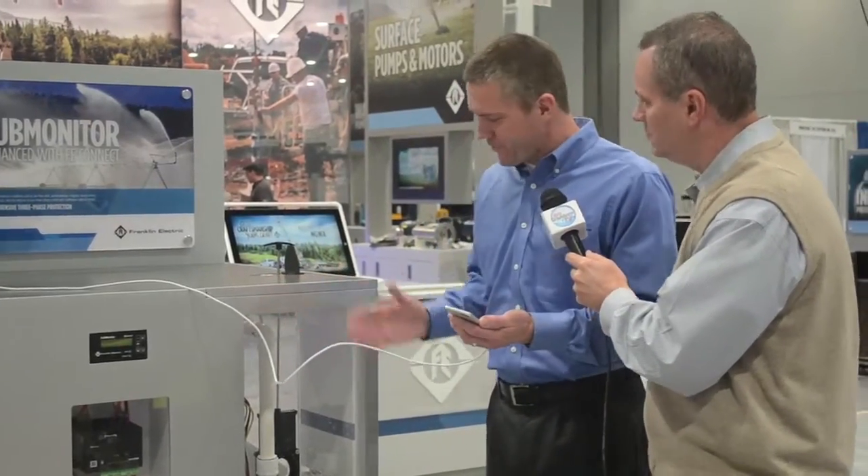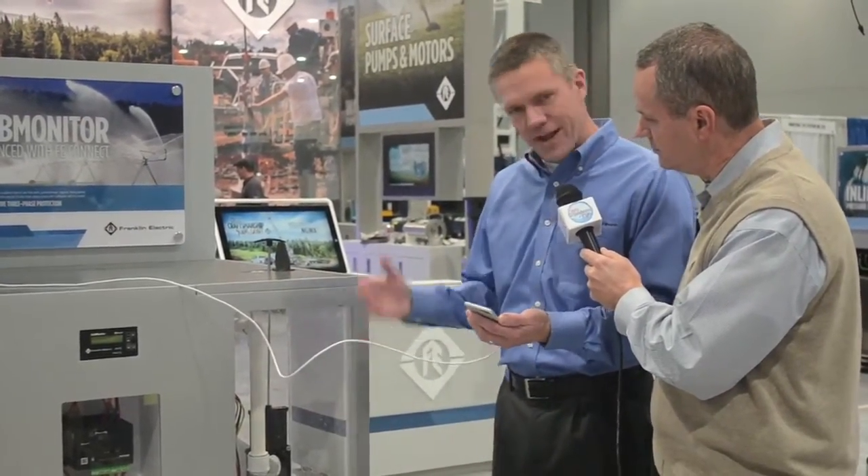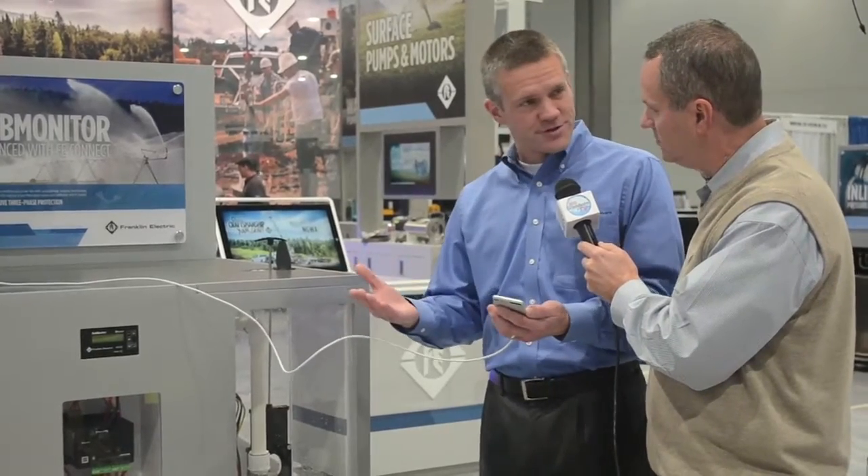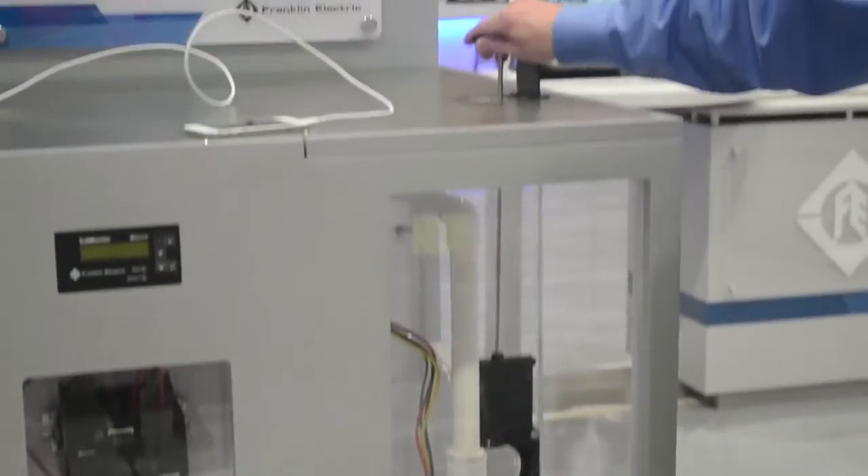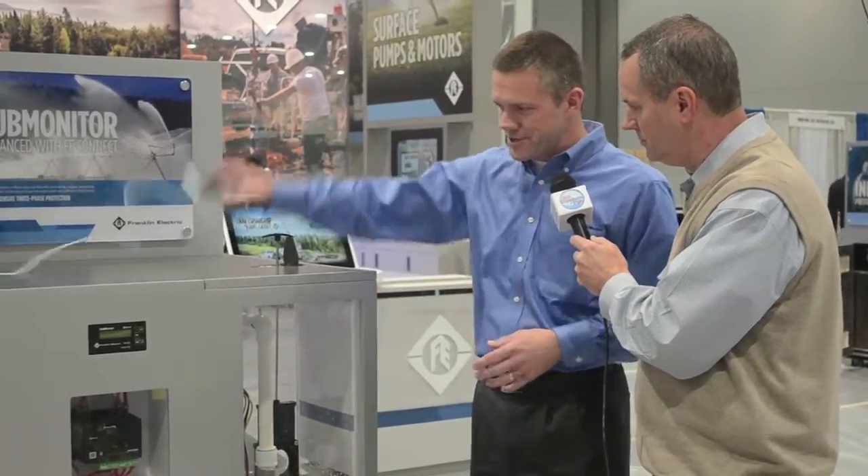This display is set up really well to demonstrate to the well drillers at the show. What we'll do is pump the basin dry, which is just like pumping a well dry, and the system is going to shut the motor down because it's a motor protector — that's one of the features built into it.